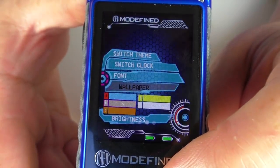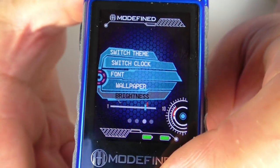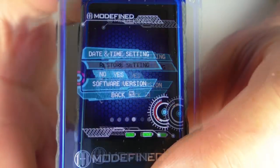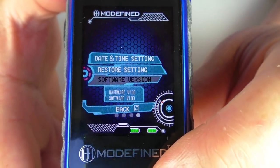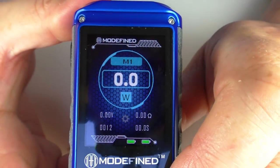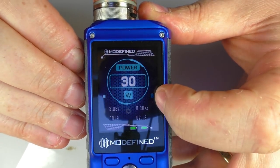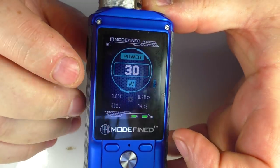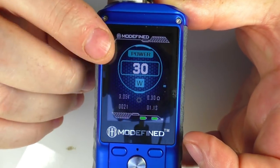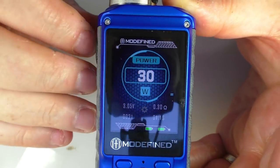Going down again there are wallpapers you can change — but I should point out you can only change wallpapers when you're in Theme B, not Theme A. You can go in and select from all the different wallpapers available. You can also adjust brightness, turning it right up, and it round-robins back. The last few settings are self-explanatory: date and time, restore to default, and software version info. There's also a charging screen — when you plug in the USB lead it shows how the batteries are progressing.